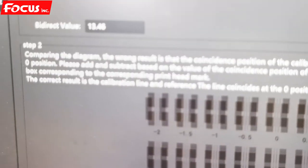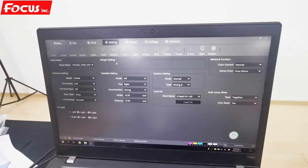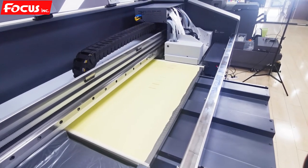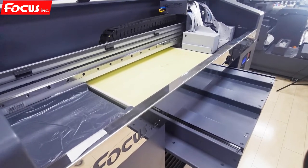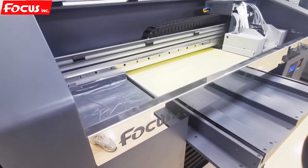We go to the software and choose head one — head one is for white and for color. Then we go to settings, we go to cleaning, we choose head one, and we choose strong cleaning. Then the printer starts to do the head cleaning automatically.